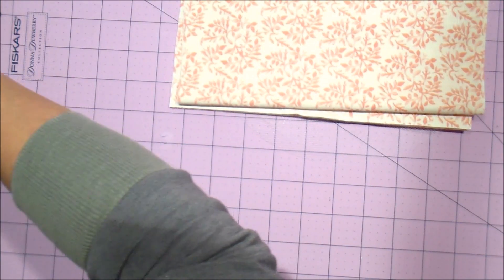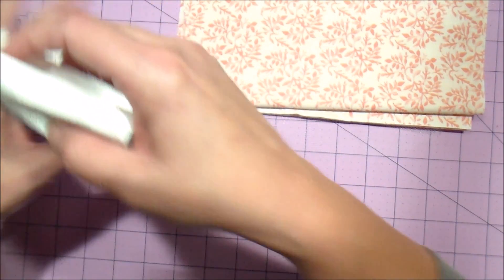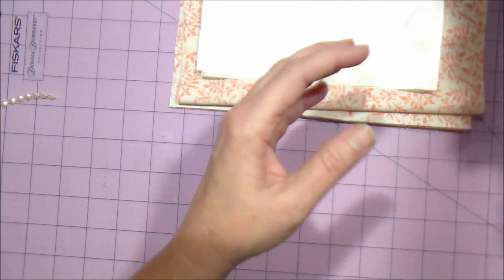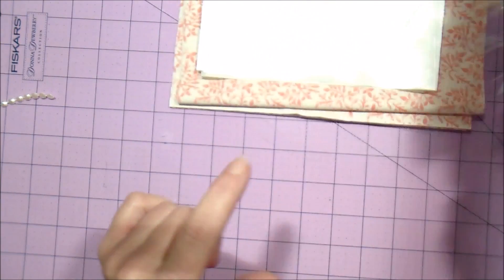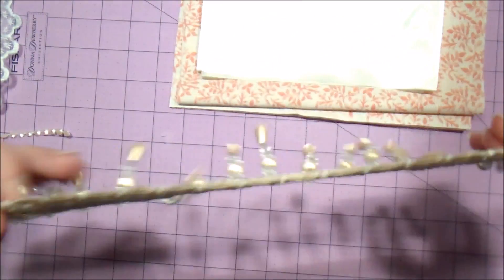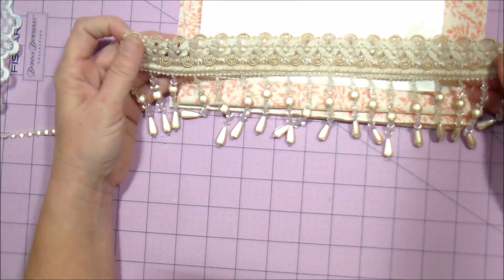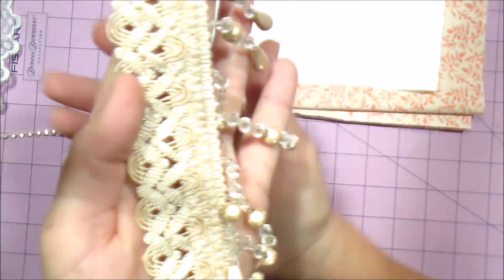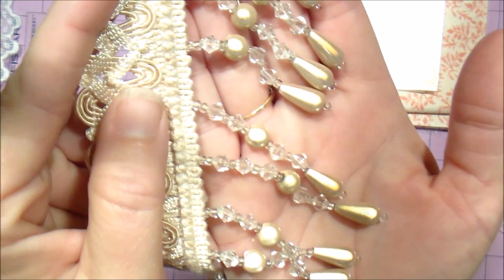You will be getting the material for your stocking. You will also be getting some satin material for your flowers, which is also a tutorial to make your pretty flower that goes right here. You will be getting some beaded trim — very, very pretty, it's got these gorgeous beads.